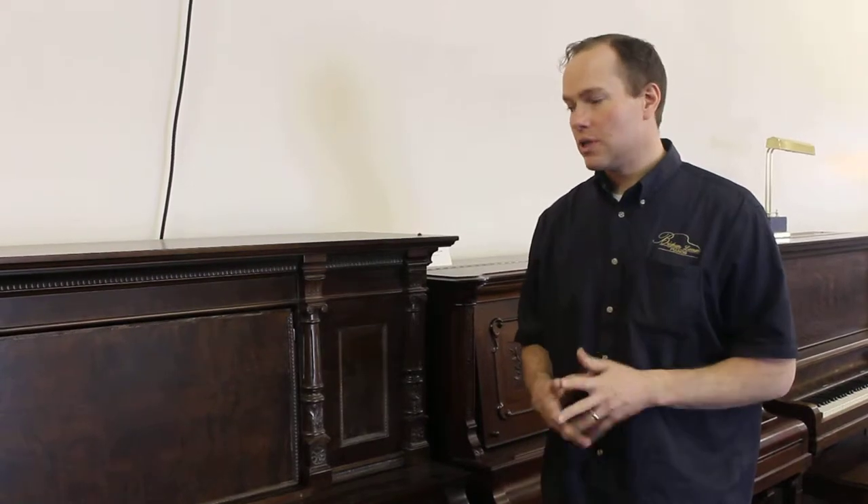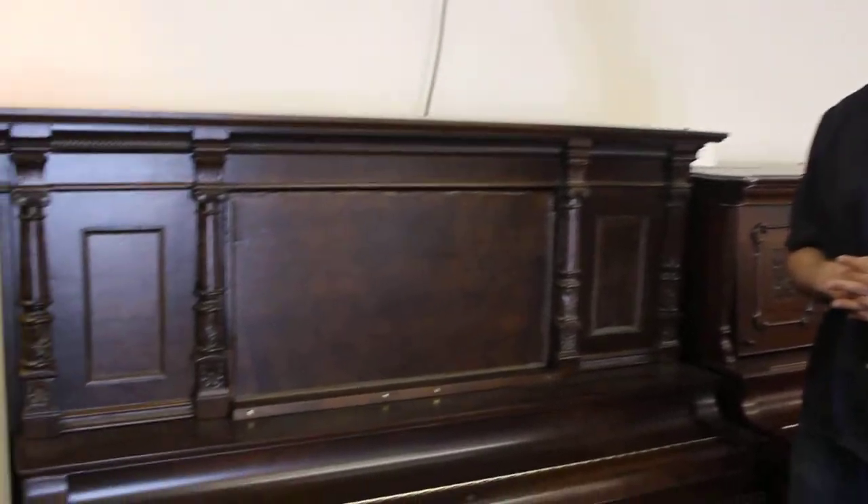This piano I've done a complete rebuild on and it is in absolutely pristine condition. It's a 1909 Steger, and I'm going to give you a tour of it.